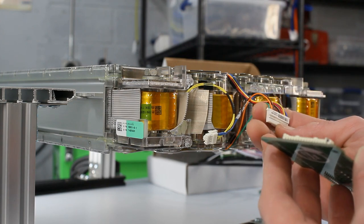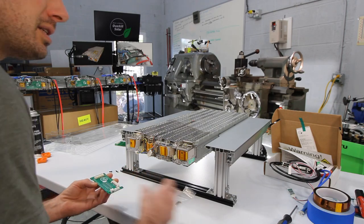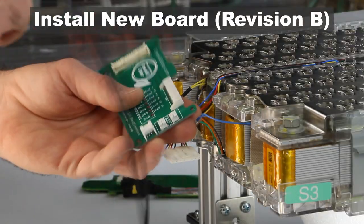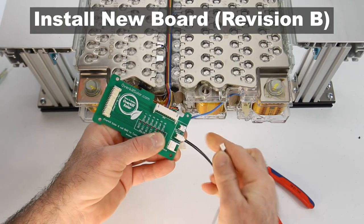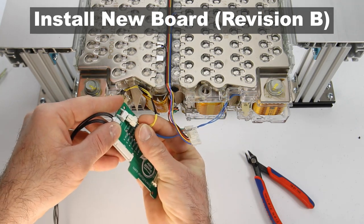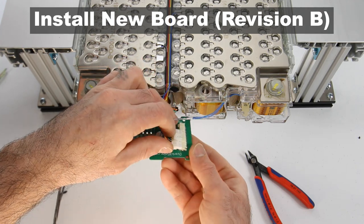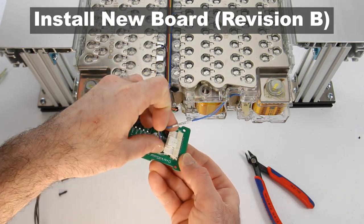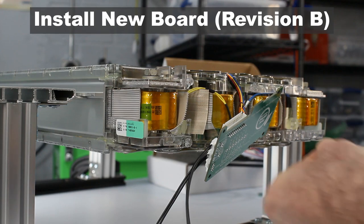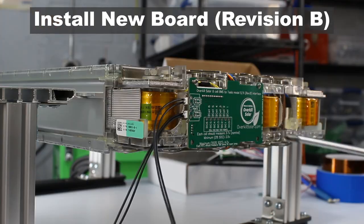Now install the new Tesla Overkill Solar interface board. This board is for revision B Tesla modules, which have seven multicolored wires terminated in one connector. Start by plugging in both temperature sensor wires from the new BMS kit, then plug in the Tesla temperature sensor connector firmly until it locks. Plug in the balance wire connector until it clicks, then attach the new circuit board to the Tesla module using the new screws from the BMS kit.